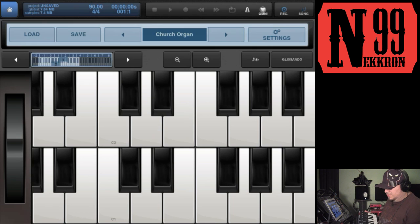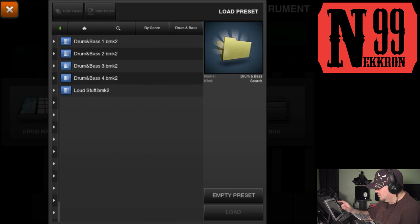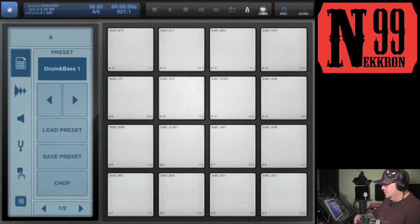You can also use it to control a drum machine, so let's go ahead and open up one of those. Let's load a kit — drum and bass. Now this is a little bit trickier, because on the drum machine you can see on the actual pads the name of the pad. This one here is A1, and in the bottom right corner of the pad you can see which note on a keyboard it corresponds to — this one is C minus 2.